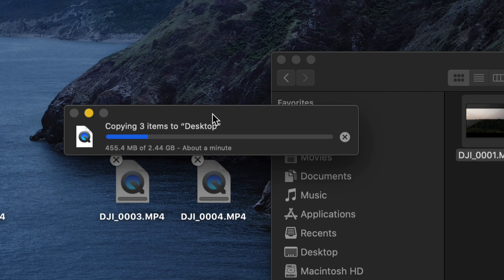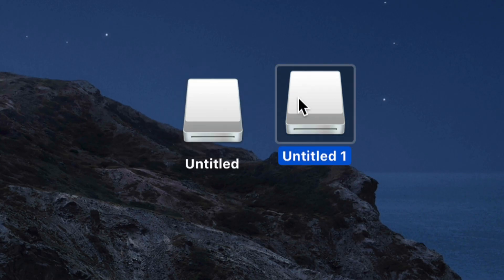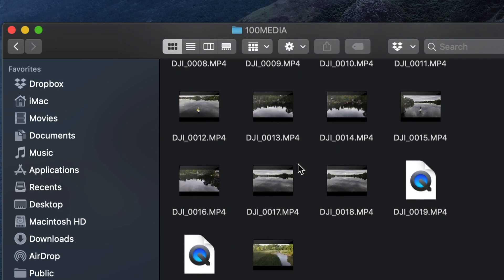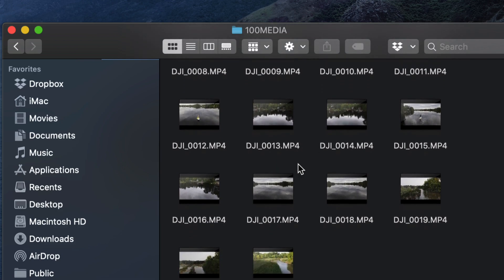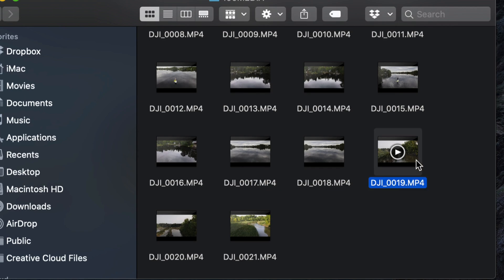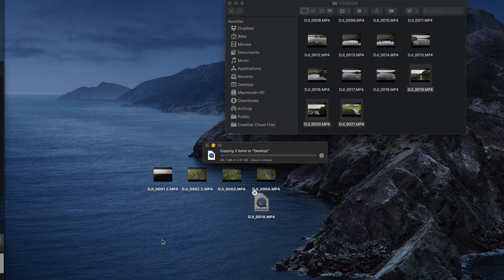You can also press Command+C to copy and Command+V to paste files wherever you'd like. If a file with the same name already exists, choose to keep both. Transfer time depends on video length and resolution — 4K videos will take a bit longer. You can also open the second drive (the SD card) and do the same thing. Use Command+A to select all files, or hold Command and click individual files to select only specific ones, then drag them out.